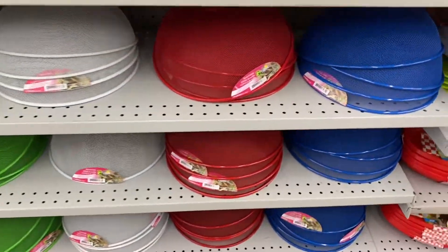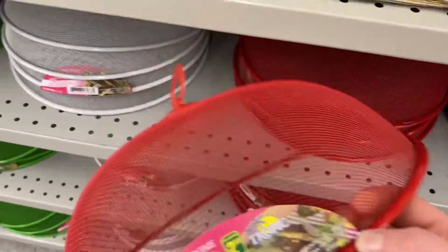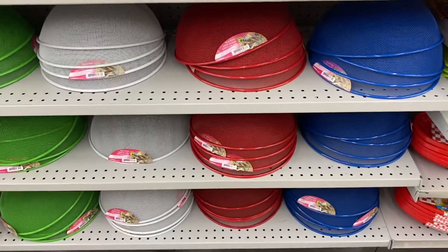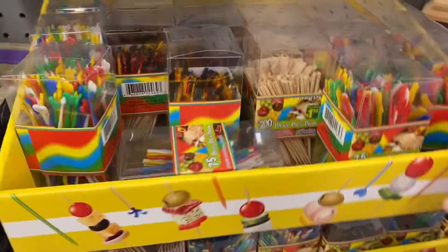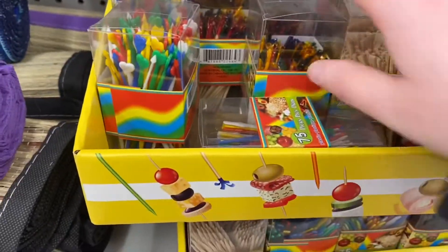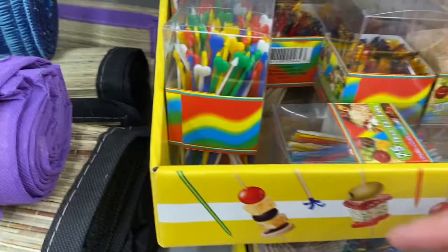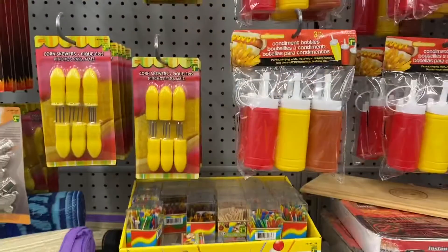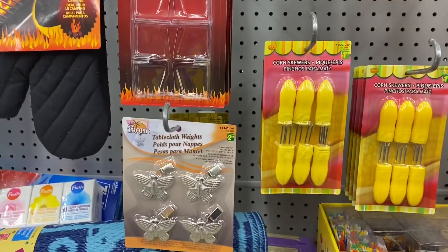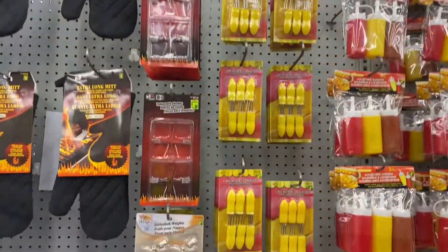And they had the mesh domes to keep bugs out of your food — they were $2.50. Great for outdoors, came in red, white, green, and blue. And they had the retro toothpicks, came in lots of fun designs — $1.50 for those. Some had foil on top, some had hearts. You got 75 in a pack, or 200 in some of them depending on the style. They had the corn skewers, condiment bottles, table weights, and extra long oven mitts for your barbecue. Lots of great outdoor pieces here.